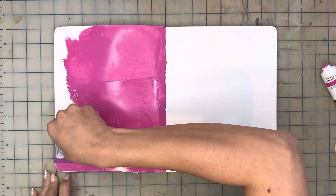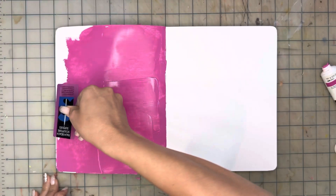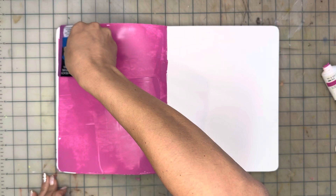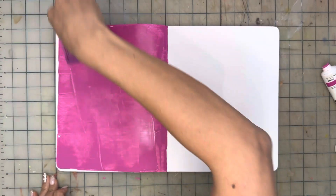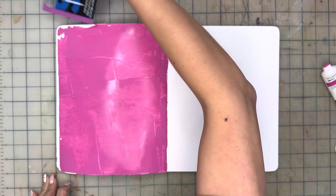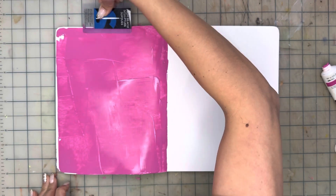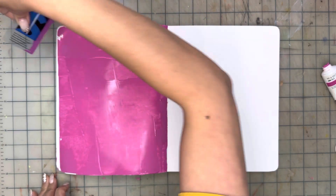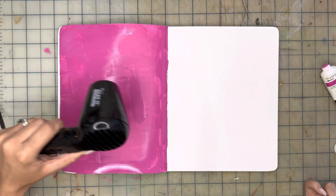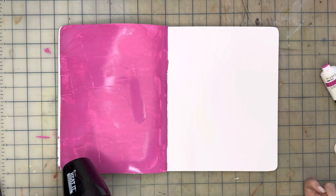I'm also using the magenta color, but you could really pick any three bright colors that complement each other and have enough contrast to create this exercise. For the sake of time I am going to use a craft dryer and speed up the video, but you're not in a hurry so you can take your time and wait for the paint to dry. You can also pause this video at any point.